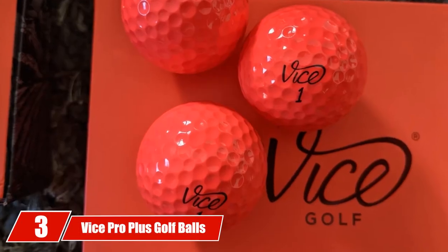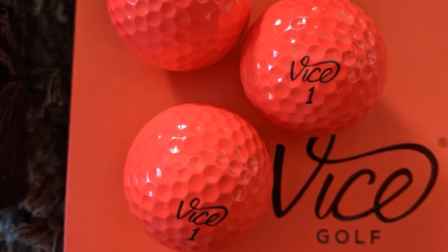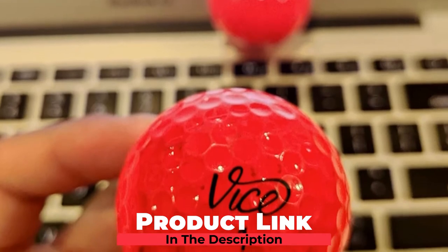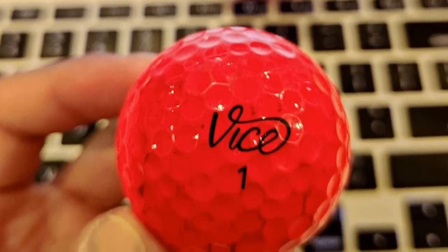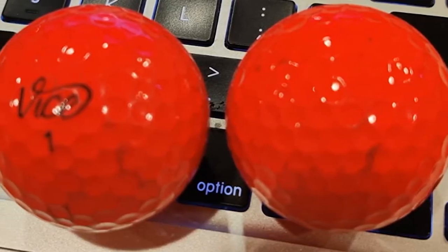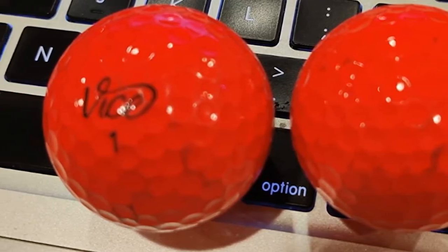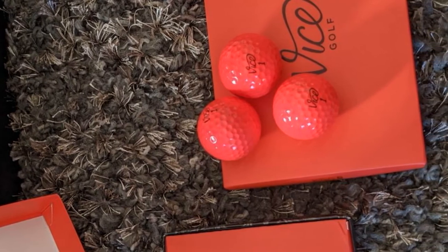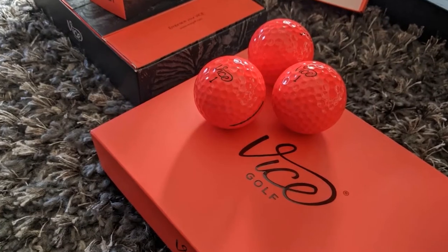The number three position is held by Vice Pro Plus Golf Balls. This is a four-piece ball that is designed for distance. It has a 366-dimple design for aerodynamics and speed. The cast urethane casing gives the ball durability and promotes a low flight for added distance. The larger high-energy speed core ESC is the feature that delivers the distance you want off the tee. It also features a dual mantle that is elasticated to reduce spin and deliver even more carry. The Pro Plus makes use of S2TG technology, which gives it a quality feel and controls the spin.